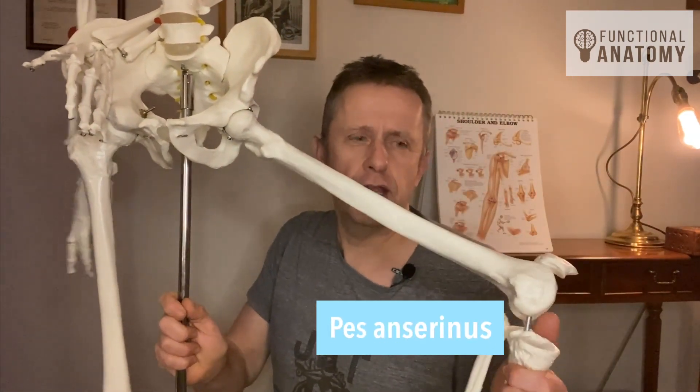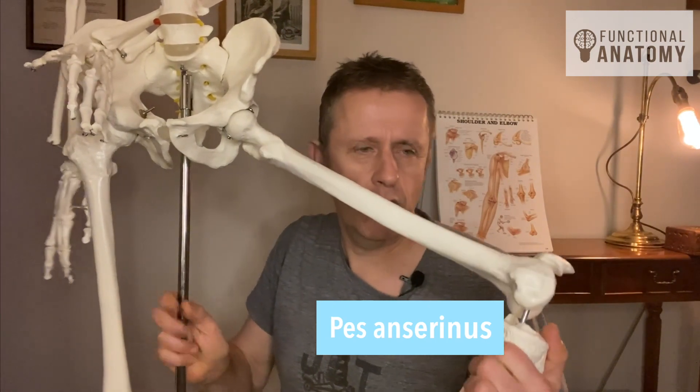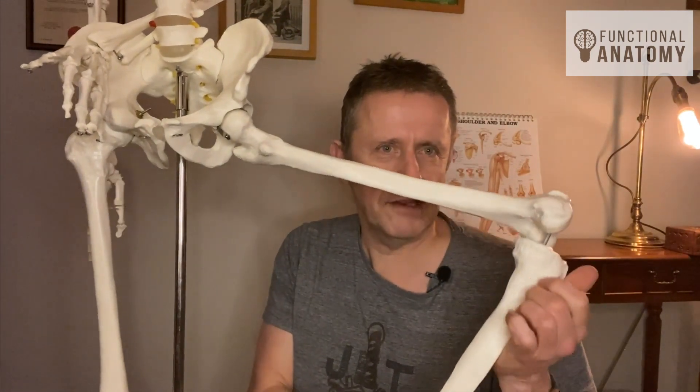I'll talk about the pes anserinus in a different video. But the interesting thing about the pes anserinus is that it's joining up with these three structures of the leg that are traditionally quite long muscles, but at this end it is hitting together with a really thick bag of connective tissue that encloses and encases adductor longus.